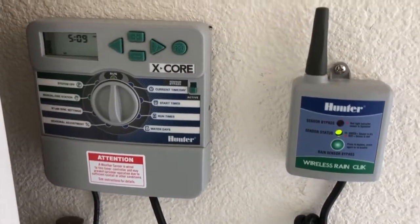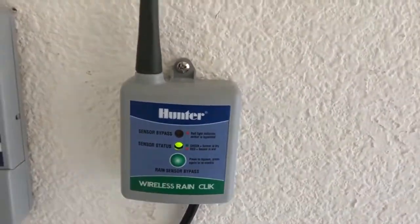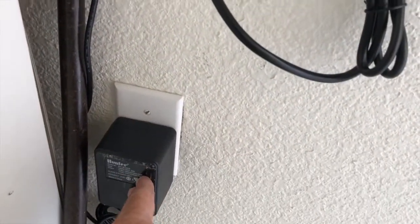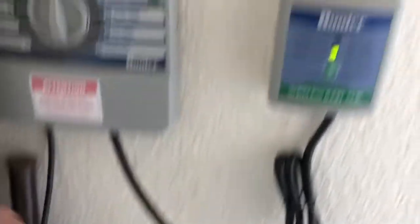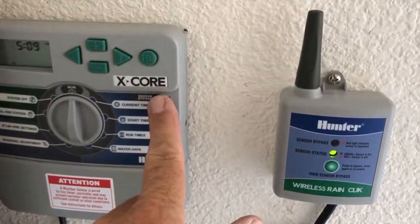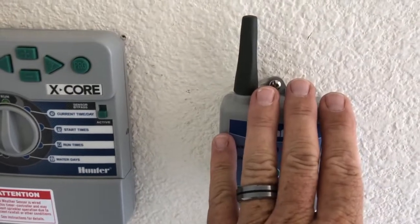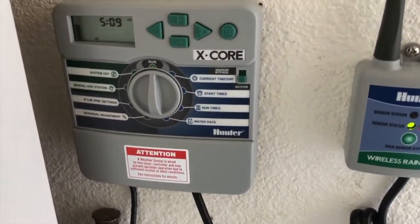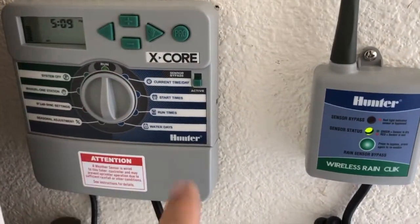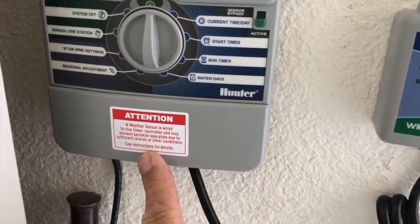Let's show you how this thing wires up. The biggest mistake everybody makes when installing one of these is not powering down first. Even if you're installing a new timer, disconnect the power, install your timer, hook the power up to the transformer — you just can't plug it in. Then flip the switch to active, mount this on the wall, and wire it up to the timer. Once it's wired and the switch is active, then you can plug it in.